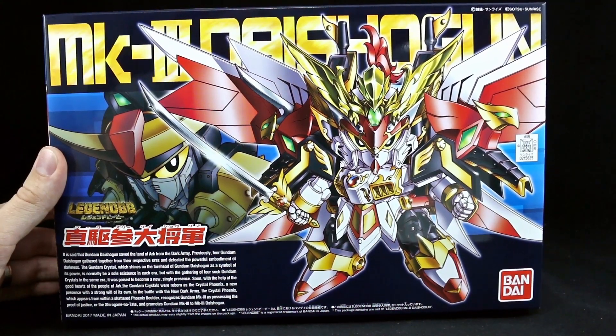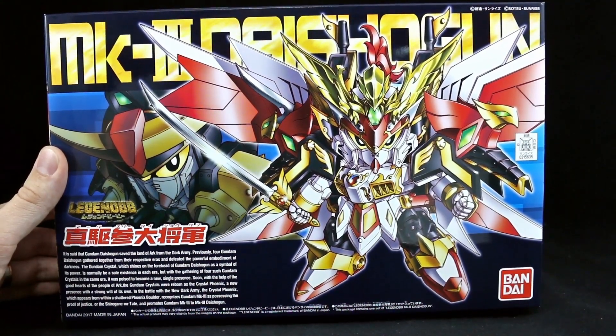Hey guys, today I'm going to be unboxing the SD Legend BB Mark III Daishogun Gundam.